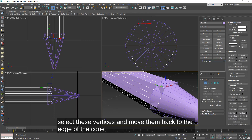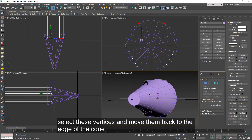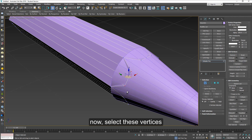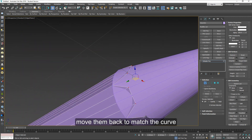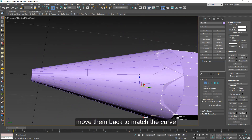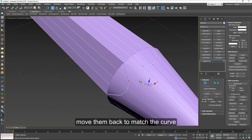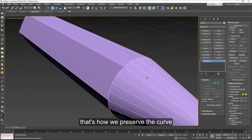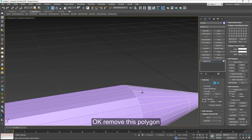Now select these vertices and move them back to the edge of the cone. Now select these other vertices and move them back the same way to match the curve that is created by the overlap. Just about like that. And that's how we preserve the curvature — it doesn't go flat on the other shapes, on the hexagon shape. So let's remove this polygon here, and now we can put them together.